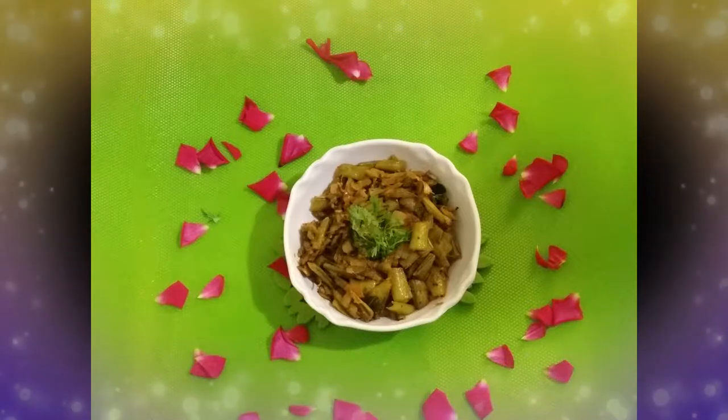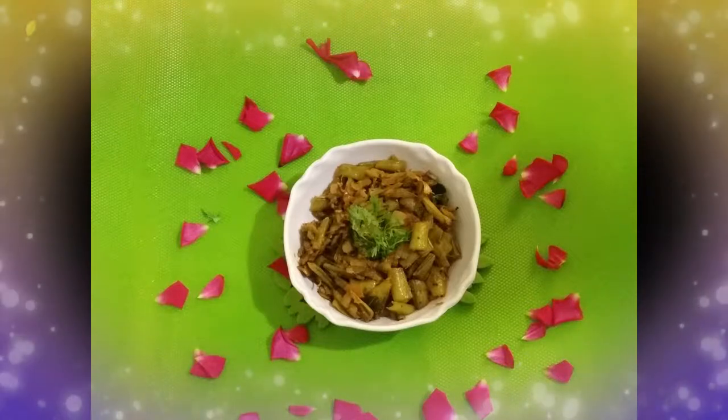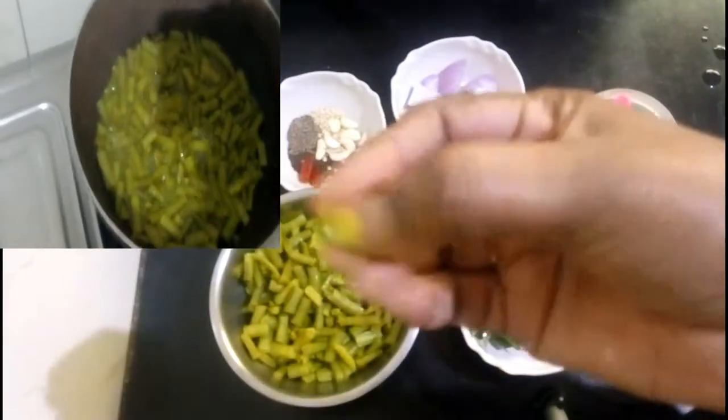Hi friends! Welcome back to my channel! Today I am using Cluster Beans. This is a traditional way of spicy fried chicken.